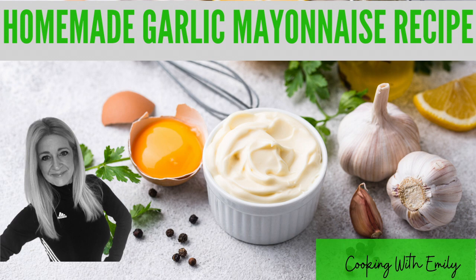Easy garlic mayo dip recipe. This is a fabulous homemade garlic mayonnaise.